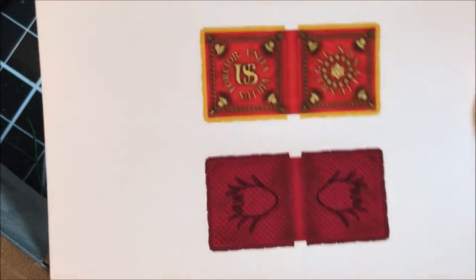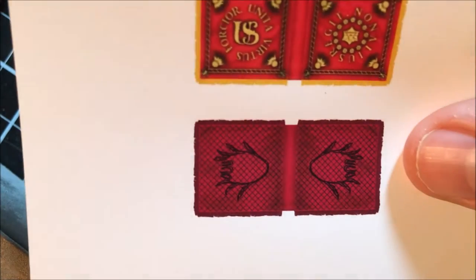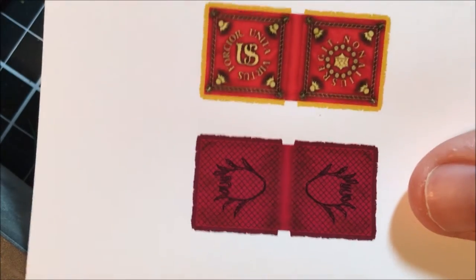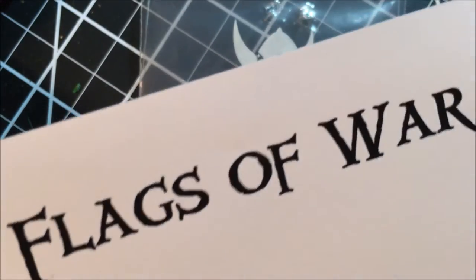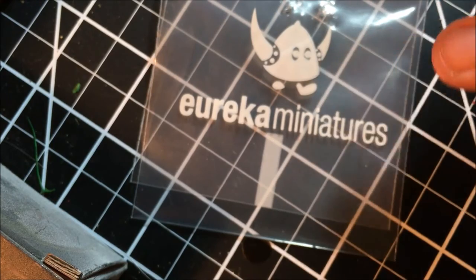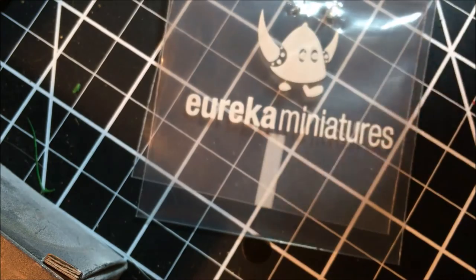One flag is Pulaski's Legion, right on top here. The other is the 3rd Continental Light Dragoons under Washington at Eutaw Springs. So I have these two flags, and I thought I should get some Dragoons now to really make use of the other flag. I want to review these properly — Flags of War was very generous to send them along. I'm going to do a third video coming up; this is all leading up to this, I swear, it's all going to come back around.